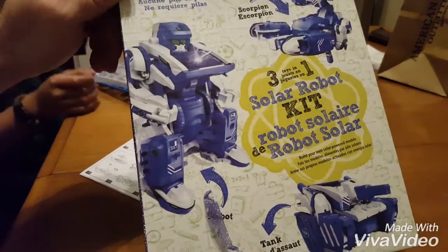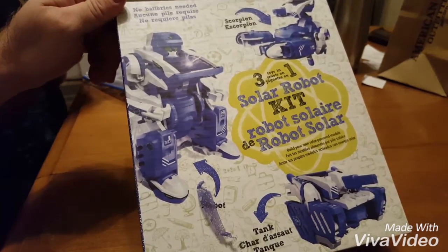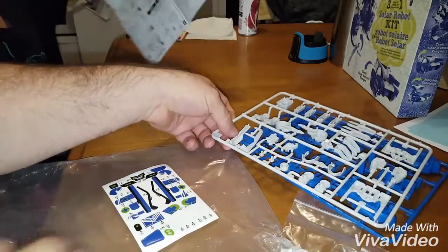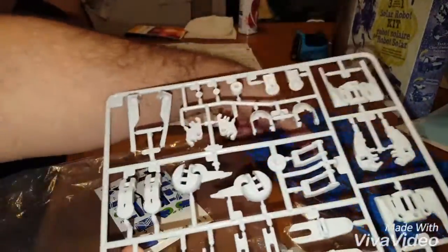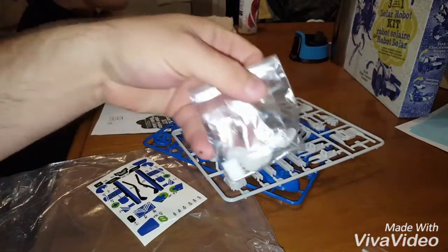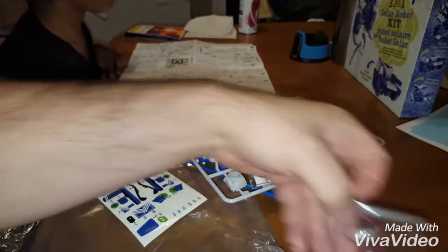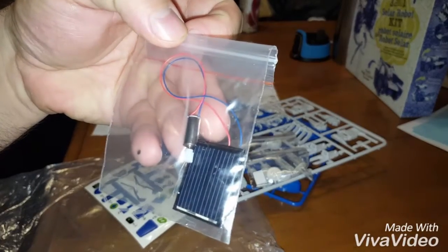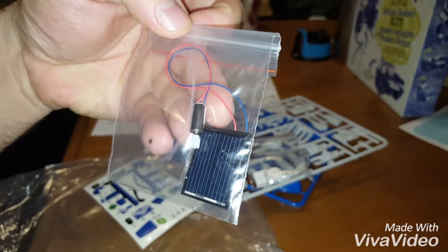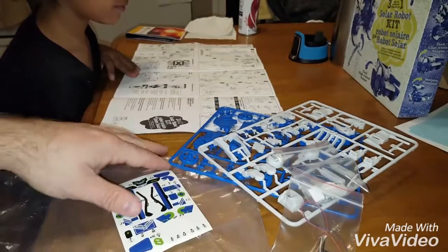All right, today we're building a little robot — a three-in-one solar robot kit. We got the kit open here, we got a couple little sets of parts, some stickers, our gears, a little tiny solar panel, and a little tiny DC motor.